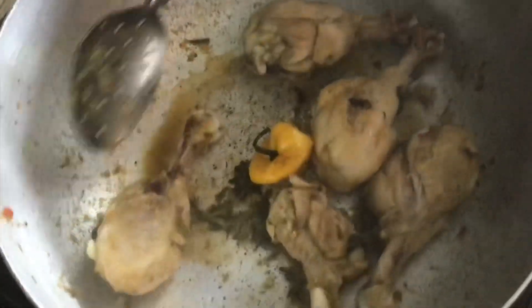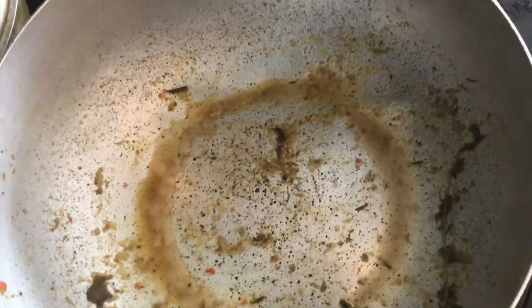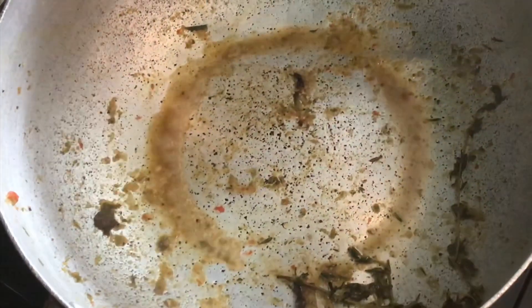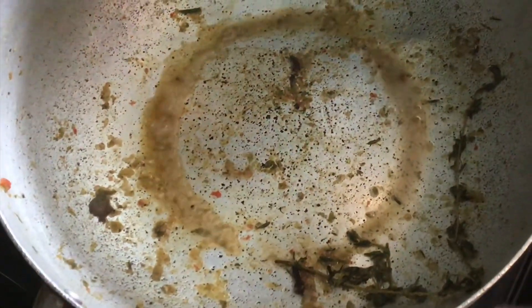After about five minutes on high, the chicken is not cooked all the way through. If you wait until they're soft to give them color, they'll break on you. So what I like to do is take them out while they're still kind of firm and remove them from the pot.